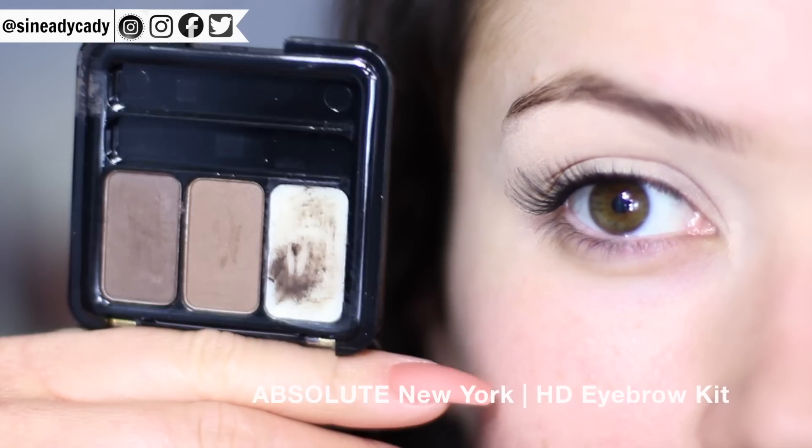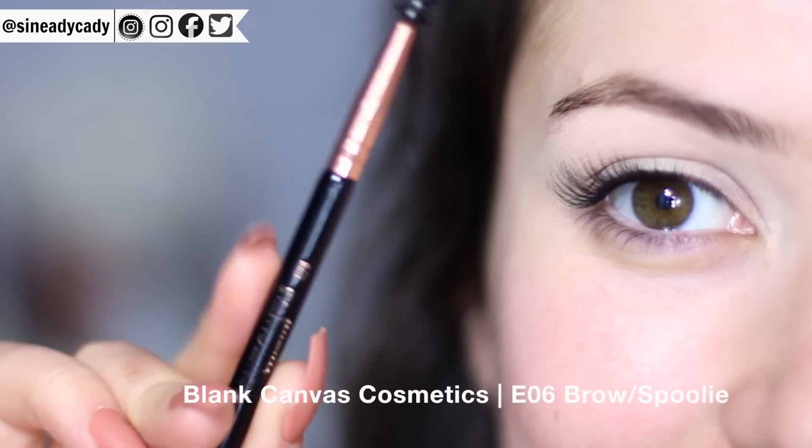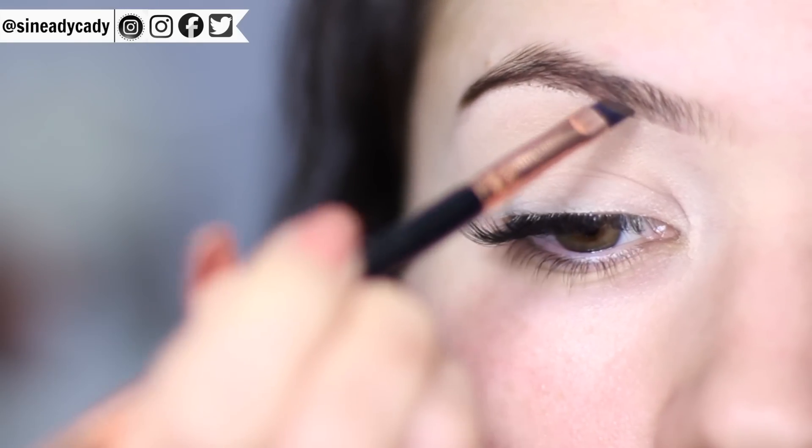For filling in the brows I'm going to be using this palette which is by Absolute New York with my favorite brush by Blank Canvas which is the E06. Brows are really personal but my preference is to have it darker on the outer edge and then lighter on the inner corner.